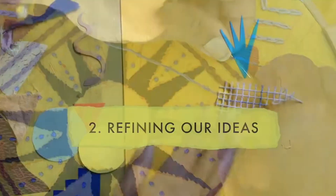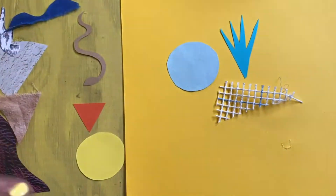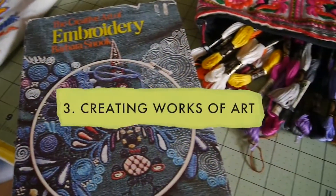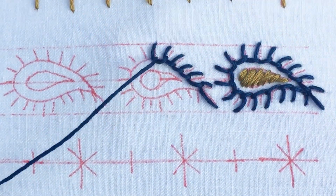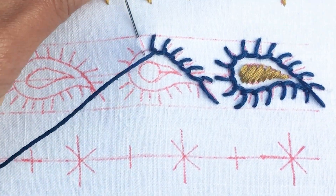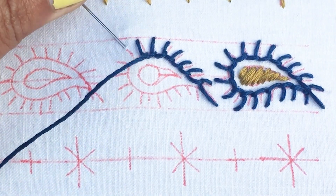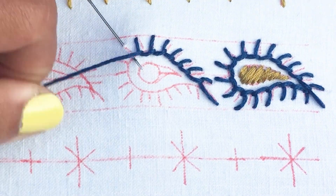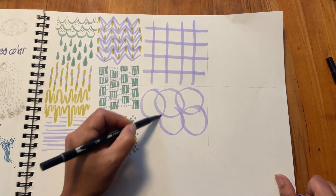We'll learn all about color and composition to apply to our final project. We'll wrap this up by creating a finished piece, whether that's on a garment or a standalone work of art. You'll be practicing the expansive potential of some of my personal favorite stitches through designing and stitching your own sampler, as well as guided through weekly sketchbook lessons to help you develop your own personal style.